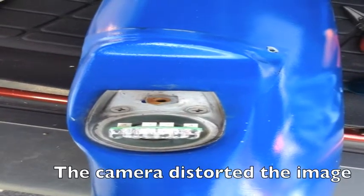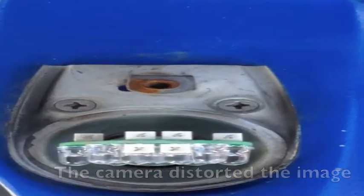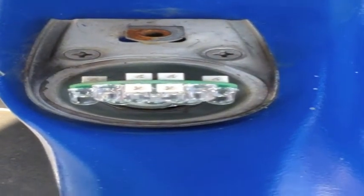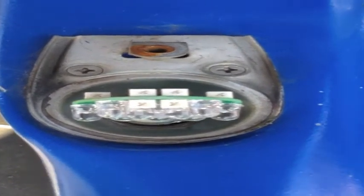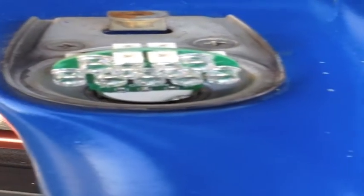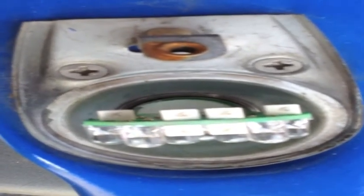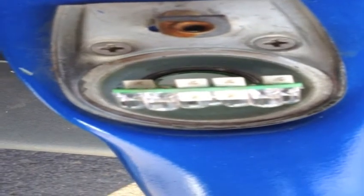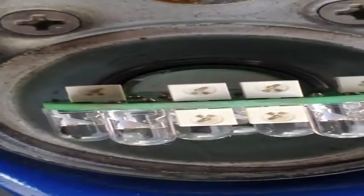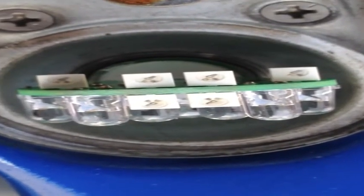Here's the LED light bulb installed in the socket before the lens cover goes on. That's what it looks like installed in the socket — that's the front side, all the LEDs showing forwards. And here are the LEDs showing out the sides — the little white squares, that's the side LEDs. There's a close-up of it right there; you can see all the LEDs.